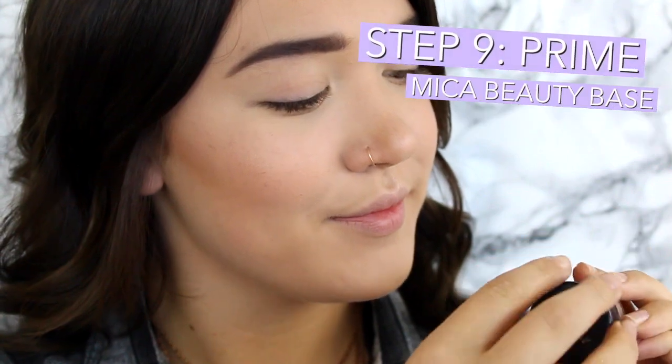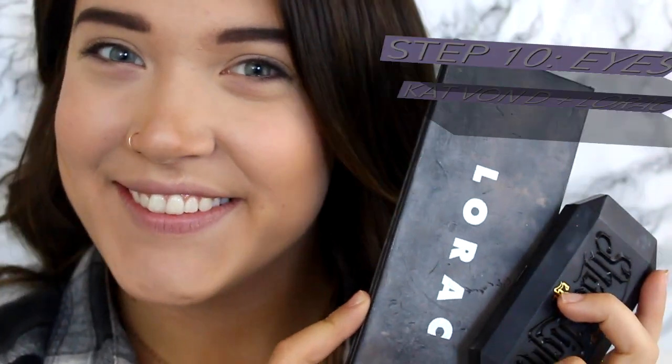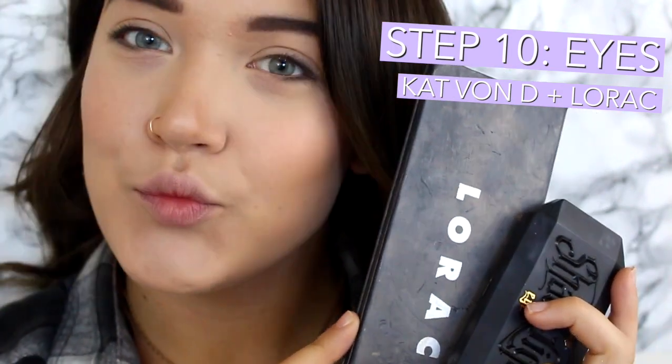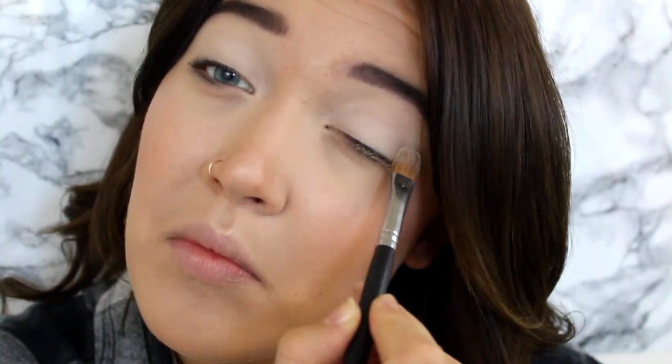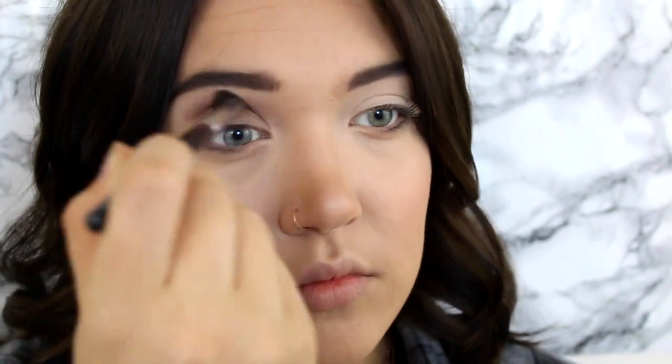On to the eyes. I am taking the Mica Beauty Cream Base and applying that to my eyelids. It's very similar to MAC's Painterly or Soft Ochre, so if you guys have any of those or just any nude base, that would work perfectly fine. Moving on to the actual eyeshadow, I use two palettes: the Lorac Pro Palette and the Kat Von D Shade and Light Palette. I just put a matte cream shade all over my eyelids and up to my brow bone.